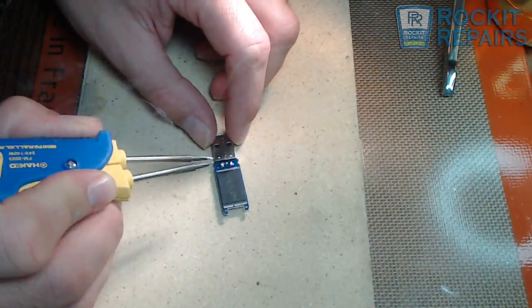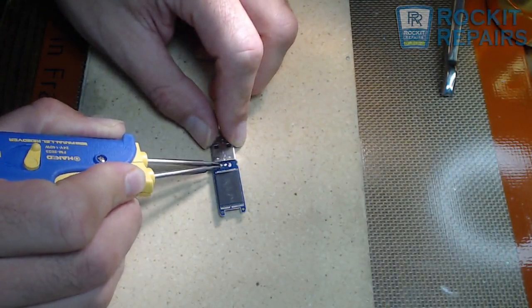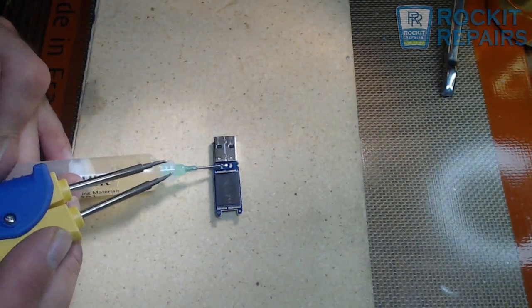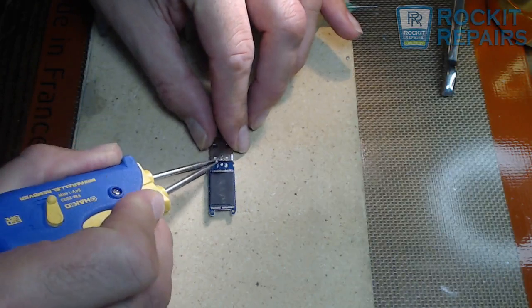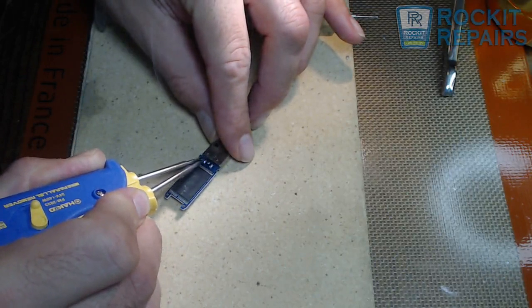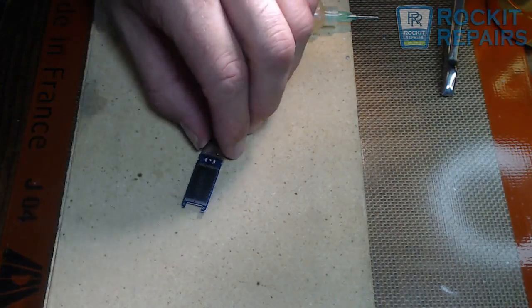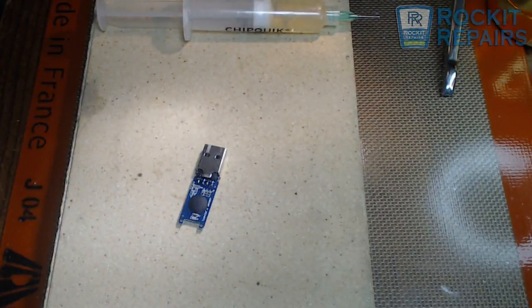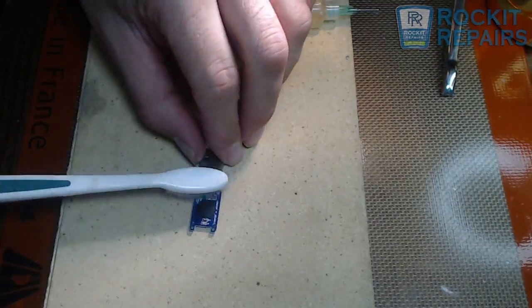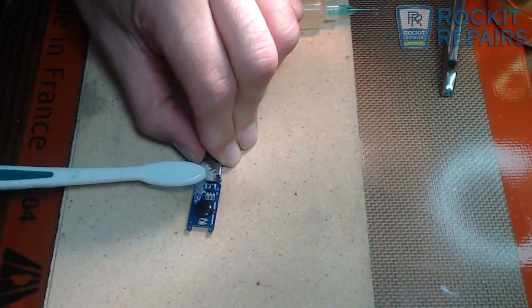I am going to put a little more solder on here, mix that in there. That one is good. A little more flux in there. So basically as simple as that may be, now what I am going to do is take a little bit of the alcohol and clean off this flux. And this USB is going to be ready to go in the computer — we'll be able to get this data right off for the customer.